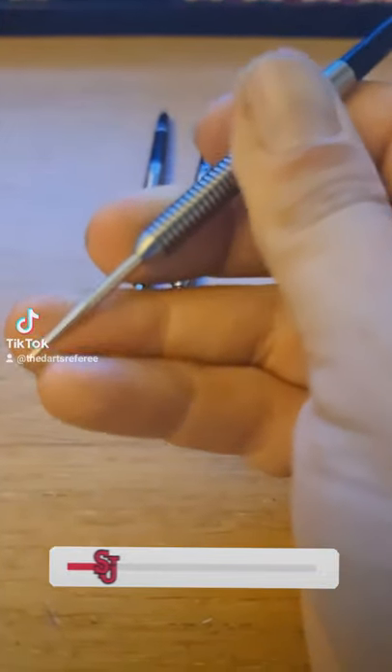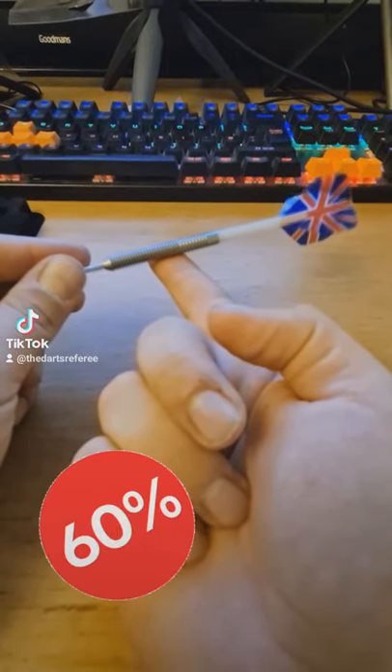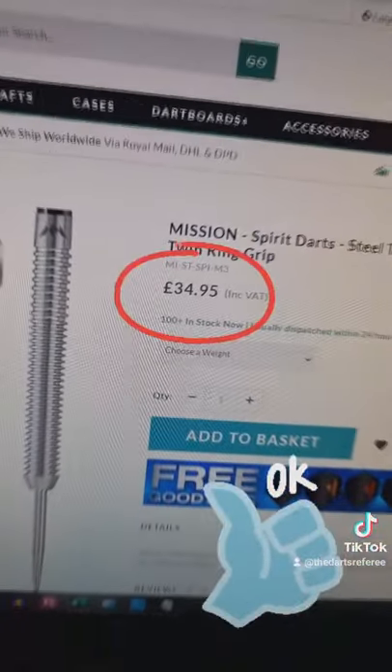The grip feels consistent all the way up and I'll give it a solid 5 out of 10. The balance point of this dart with a medium stem and a standard flight is about 60% of the barrel length, and for £34.95 I think that's a pretty decent price.